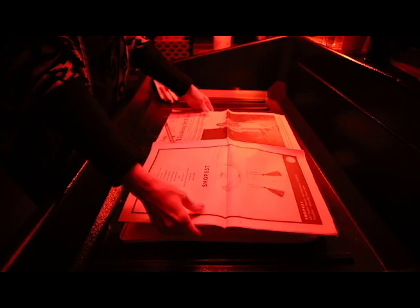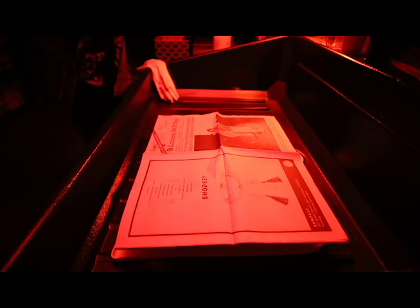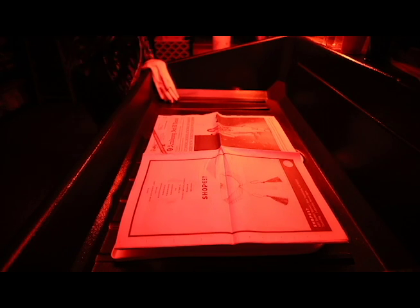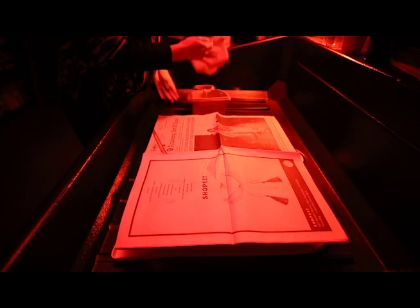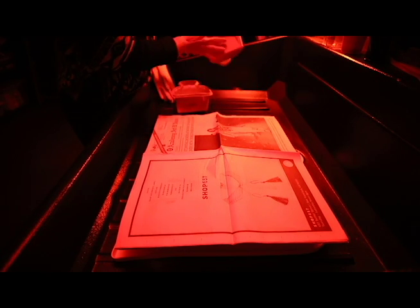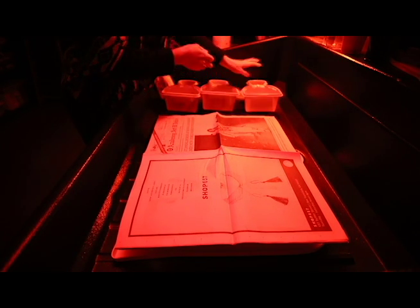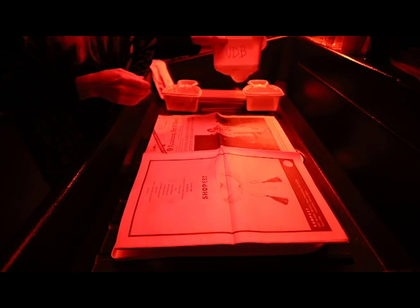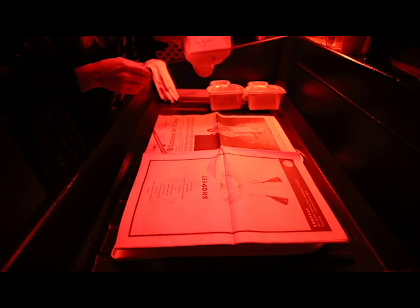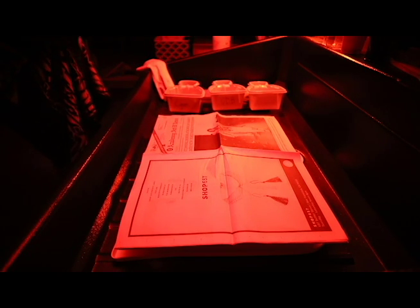All right, I just raise it up on the tray so it's easier for me. And I'm going to put out my containers that are going to hold the chemistries. One that's not marked is water. Van Dyke Brown, cyanotype. And I always wear gloves.